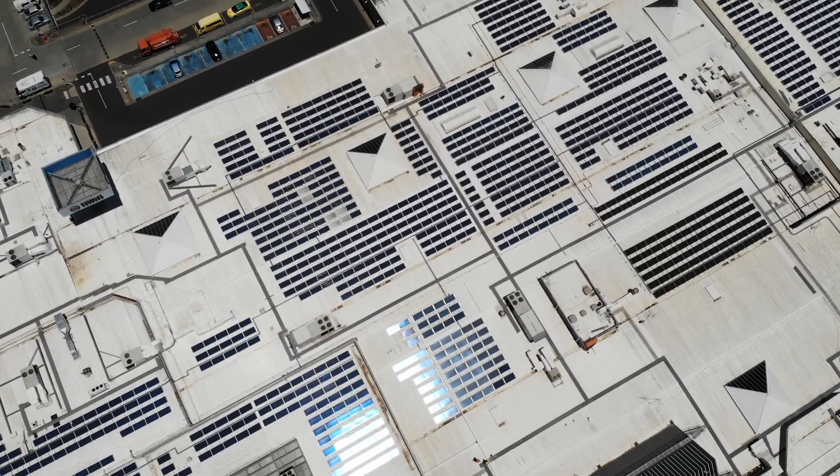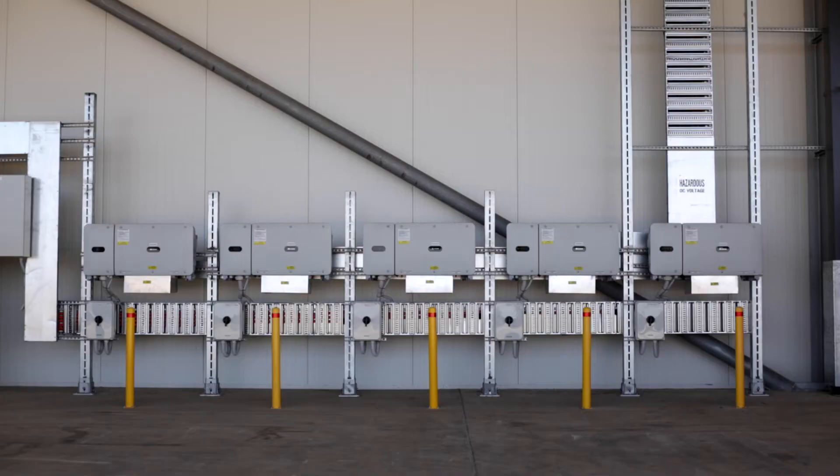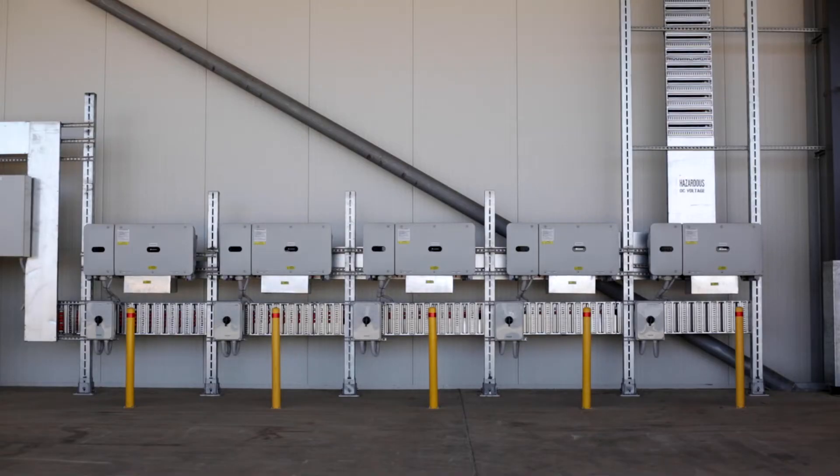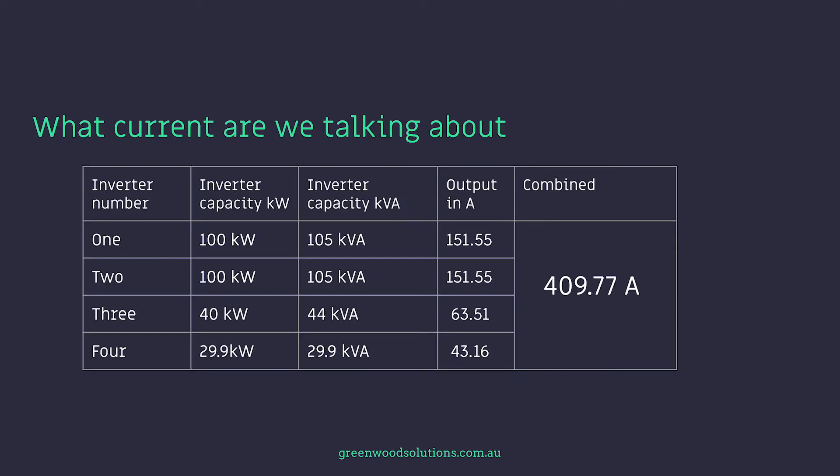In this presentation, we are going to look again at the actual case study of a 300 kilowatt system. So what inverters are being used on this site? Inverter number one is a 100 kilowatt inverter. Inverter number two is another 100 kilowatt inverter. Number three is a 29.9 kilowatt inverter — that's precise. And number four is a 40 kilowatt inverter. So what current are we talking about? A combined current of 409.77 amps.